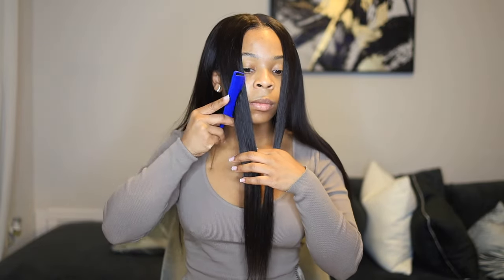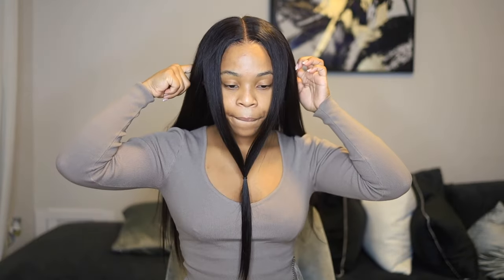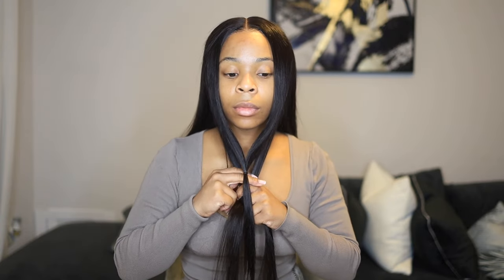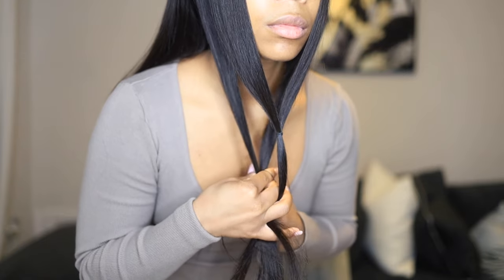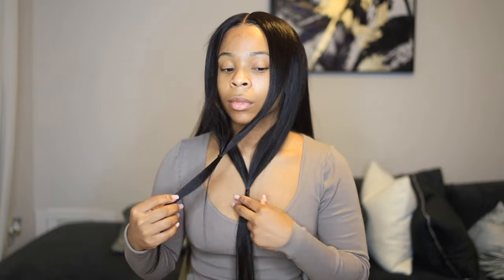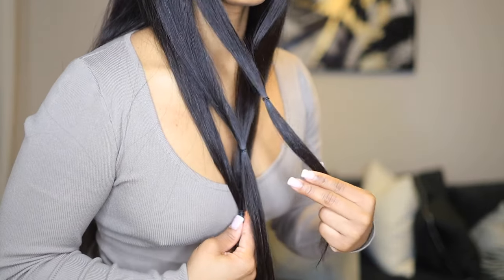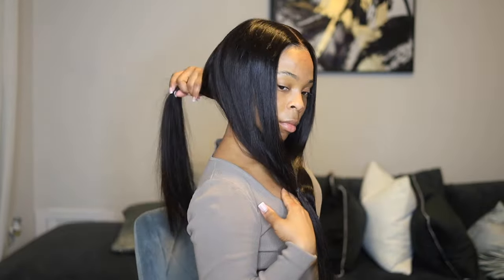The higher you put your finger up to your chin, the shorter your layers will be. I didn't want my layers to be super short, so I put it about an inch or two inches under my chin. Then we're going to follow that same motion throughout the entire head until we have all the hair in rubber bands. I'm separating each rubber band about a half an inch away from the other — not too drastic. You don't want them too far apart because your layers are going to be chopped and botched.